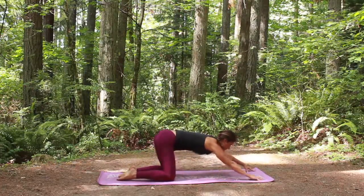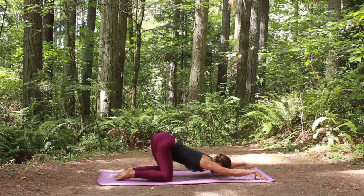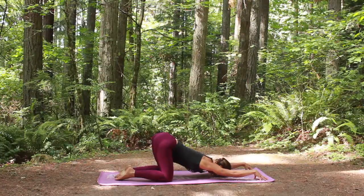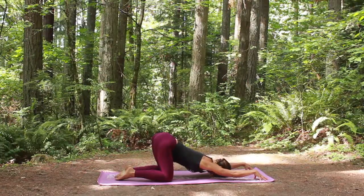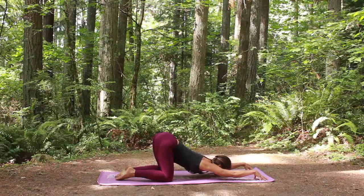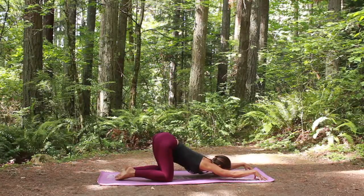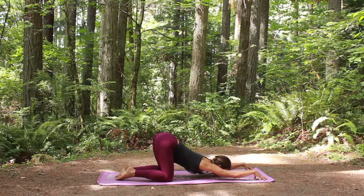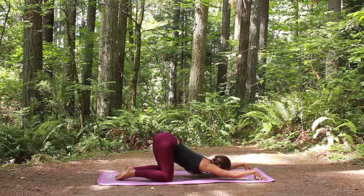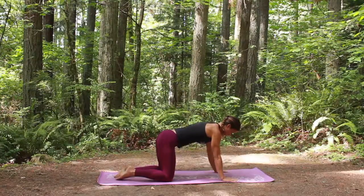And here we're going to walk our hands forward, lifting your chest at first. Nice straight line from your hips all the way to your fingertips, and you're just going to let your chest melt down towards the ground into puppy pose. You can set your forehead down but you don't have to. You need a little more stretch by looking up a little bit. A little more round of breath here, slow inhale, nice slow exhale. And lift up onto all fours.